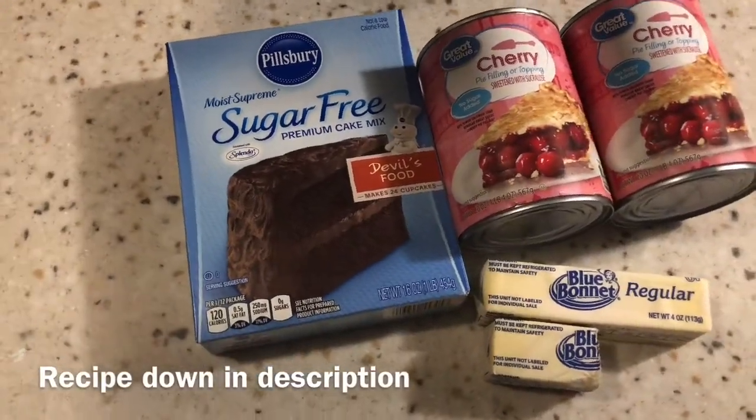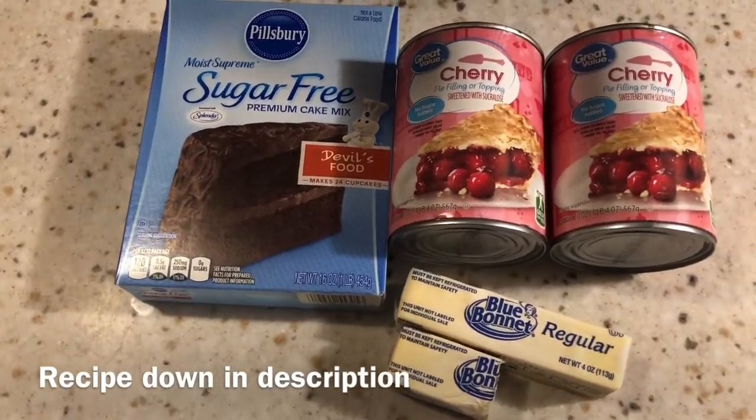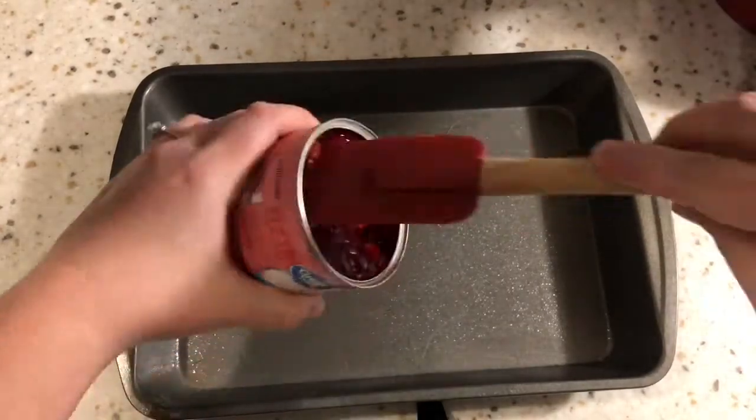This was the first time I made this recipe so I have two modifications for you. We're going to go ahead and start with our 13 by 9 cake pan and I sprayed that with some vegetable oil.